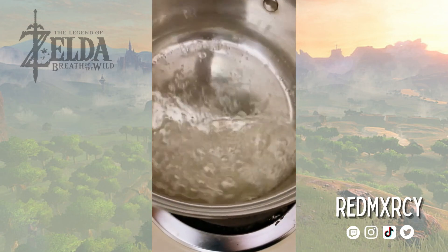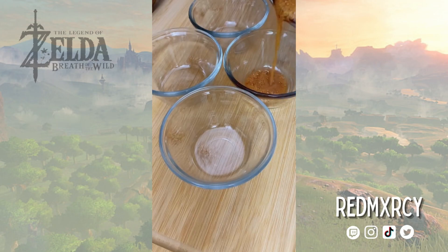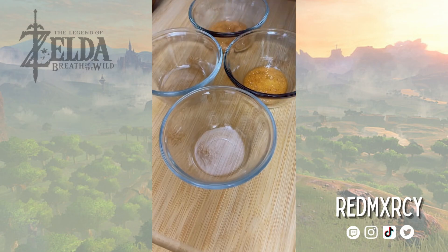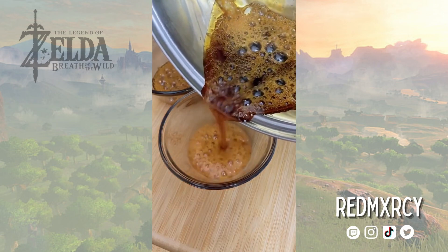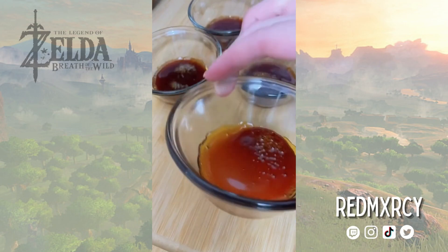By swirling the caramel instead of stirring it will prevent crystals and air bubbles. So once it's done, I'm going to carefully pour it into the cups, giving it a little swirl to evenly coat.